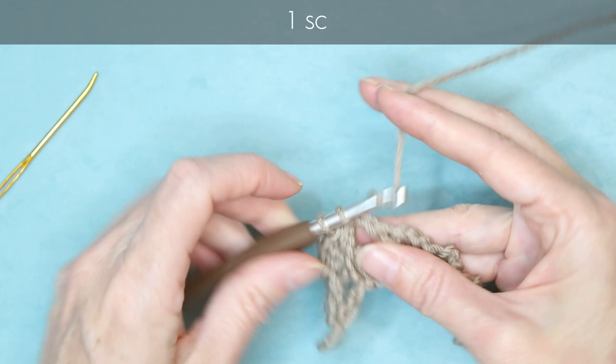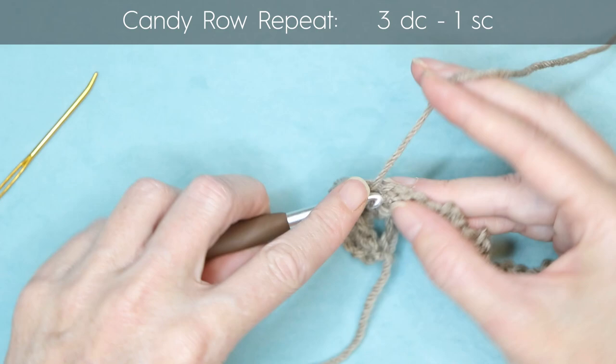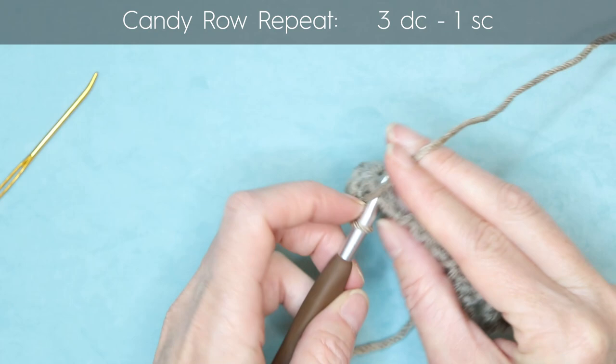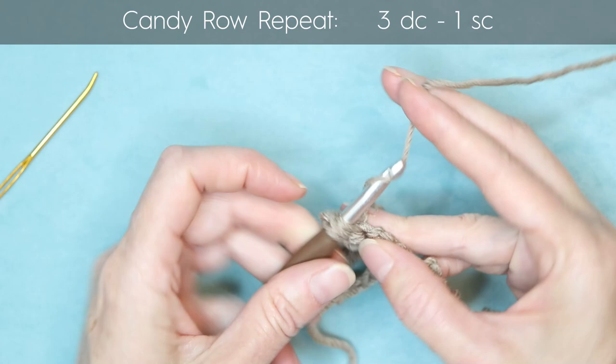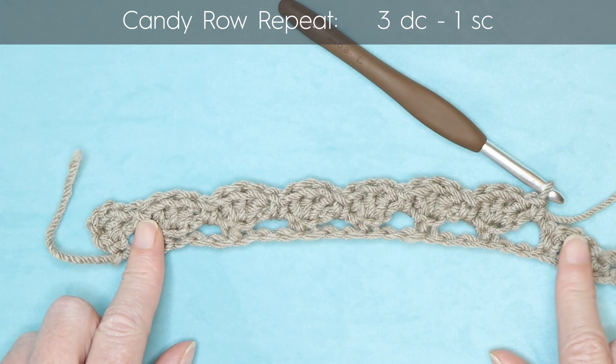Wrap your yarn into the next stitch, three double crochets — one, two, three — then into the space, one single crochet. Into the stitch, three double crochets — one, two, three — into the space, one single crochet. Keep working along your row doing three double crochets into each stitch and a single crochet into each space all the way along until you reach the end.